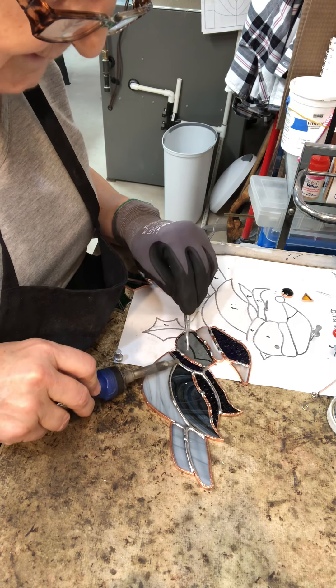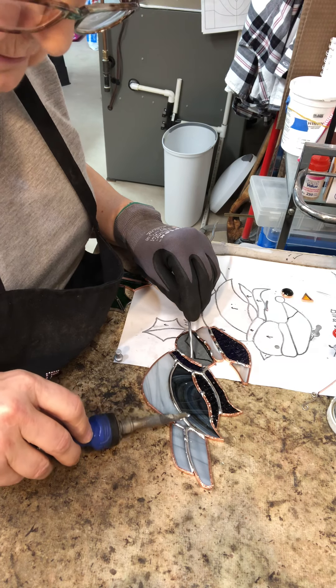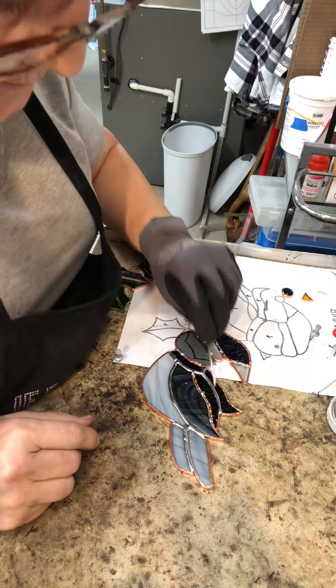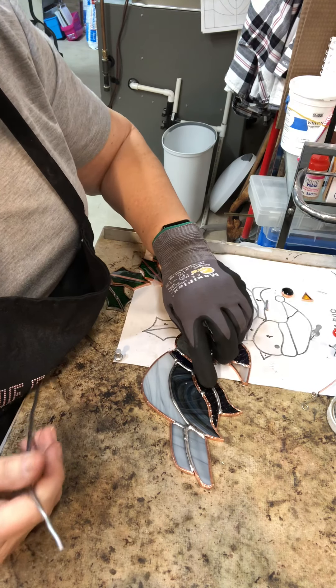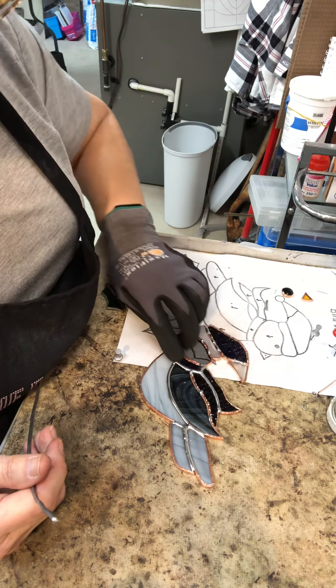You don't want your line to be too thin, and you don't want it to be too thick. But you do want what they call a bead — a nice rounded bead, like so. And you can feel the nice rounded bead on this particular piece.